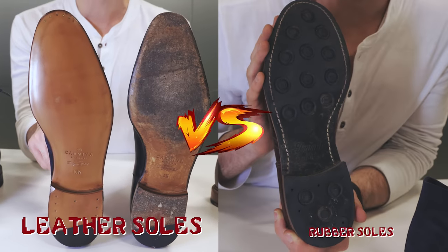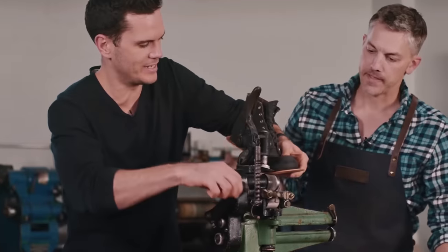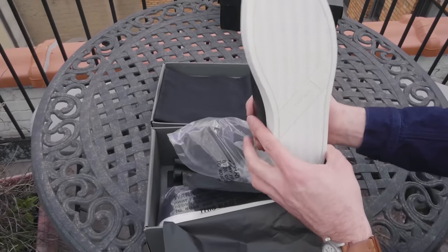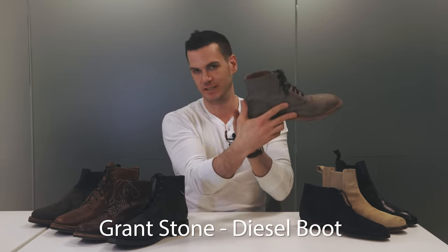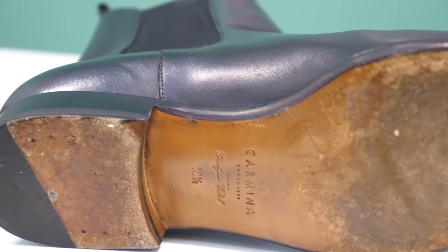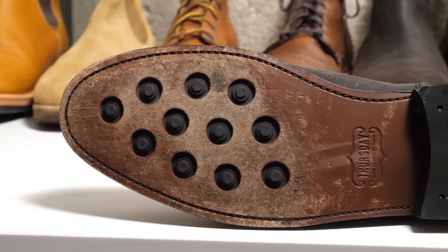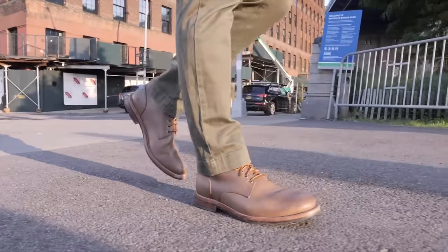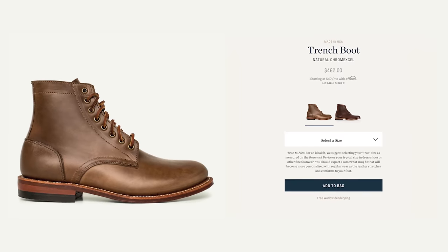I was going to make this video 'why leather soles are the best soles,' then I remembered how many people like versus videos, so we're doing leather soles versus rubber soles today. To be clear, I'm just talking about re-soleable footwear — not comparing sneakers to boots. The question is: if the construction is the same, is the sole going to be leather or rubber? Like if you're buying Oak Street's Trench Boot, which gives you the option of leather or rubber — what should you consider when making your choice?